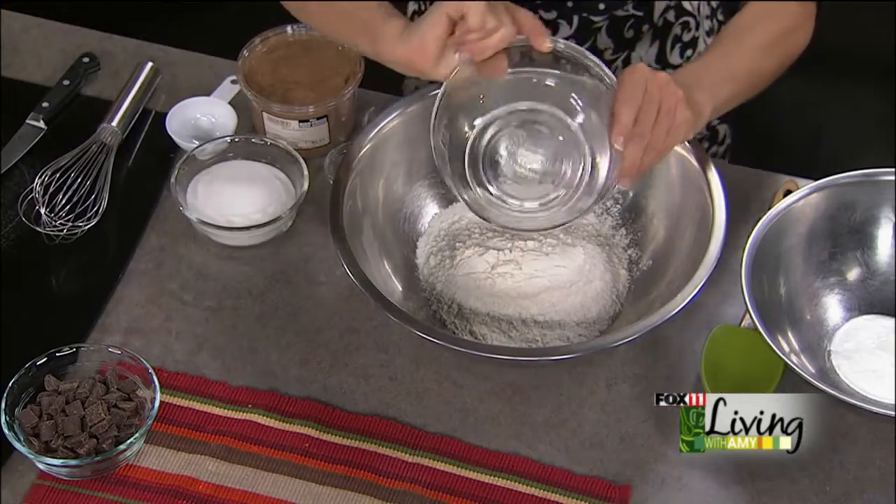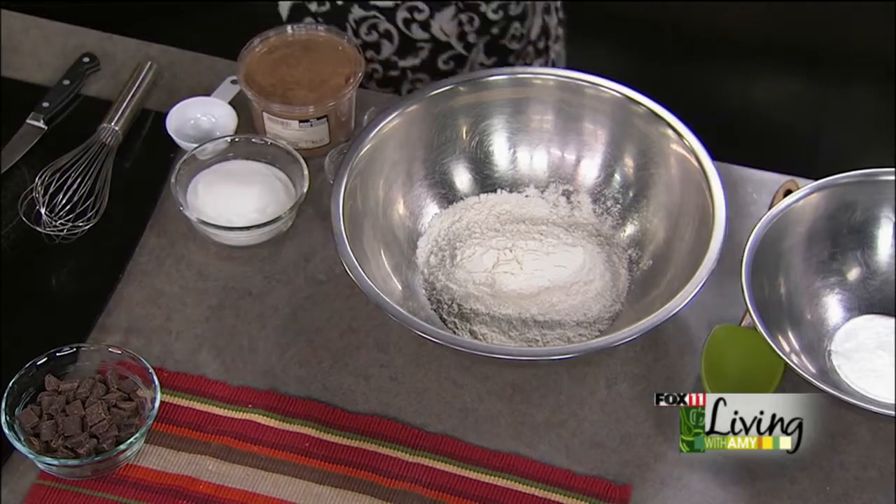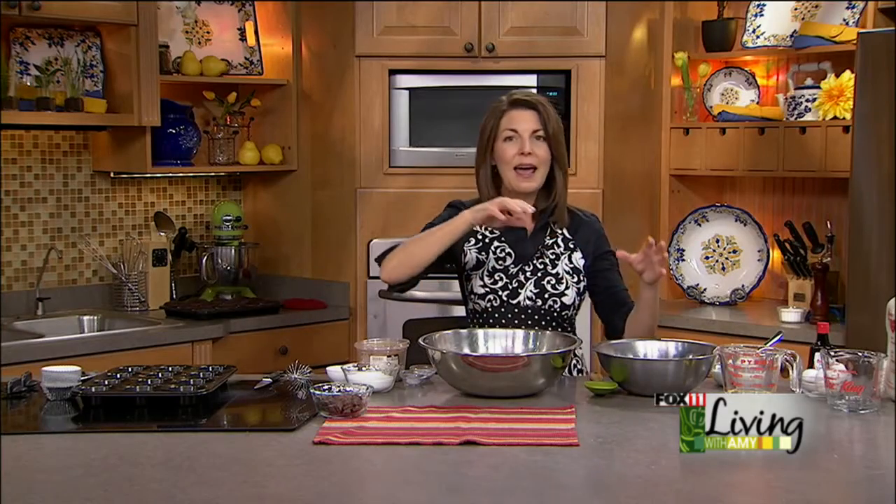First thing we're going to do is start out with two and a quarter cups of flour. When you're making muffins, I always do two separate bowls — one for the dry ingredients, one for the wet ingredients — and then you quickly combine them.